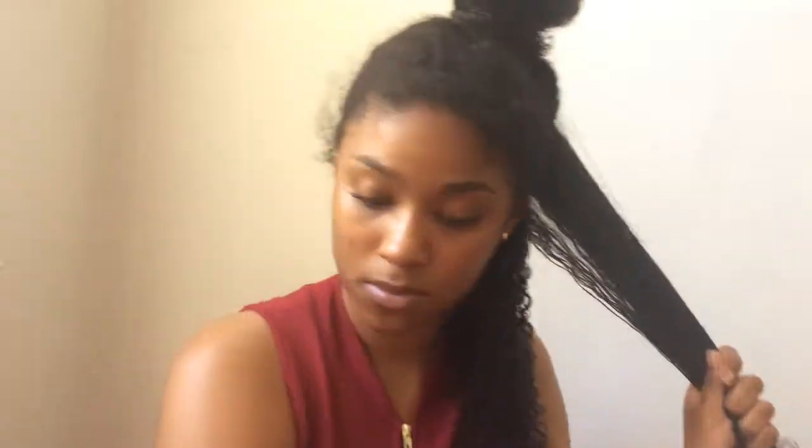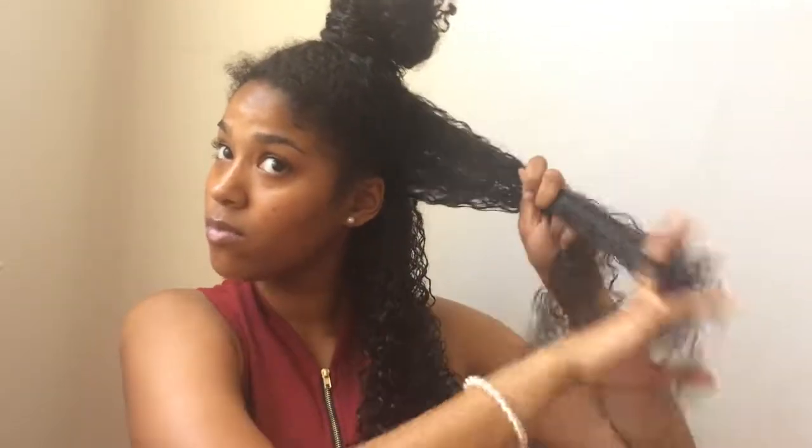Now I'm basically doing the exact same thing. My first step is to put in my conditioner. Usually I use leave-in, but right now all I have is conditioner, so this is what I'm using. And then the Curl Enhancing Smoothie is next, and then I put the coconut oil on top to seal it.